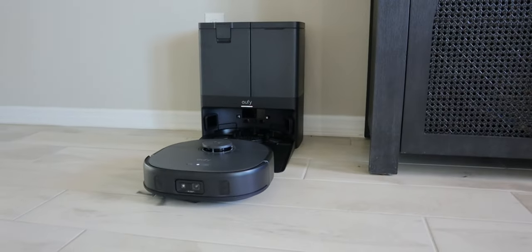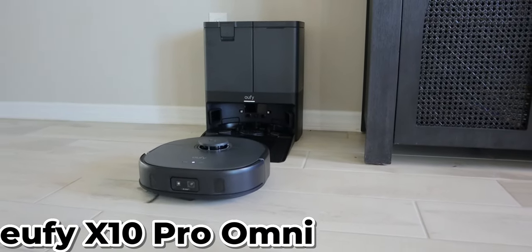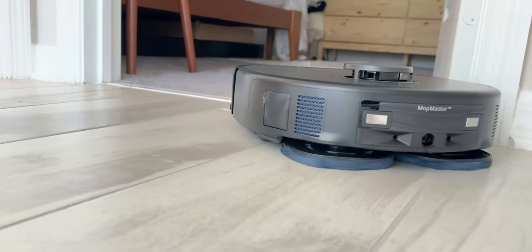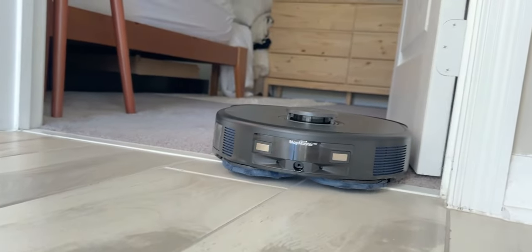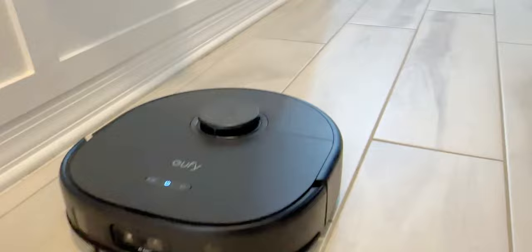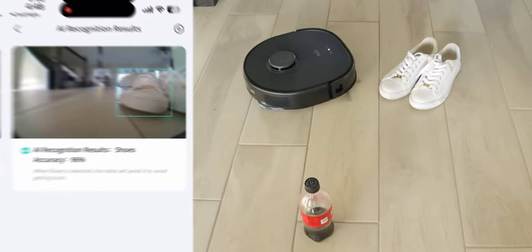Welcome back everyone, Triple M here. Today we're taking a look at the Eufy X10 Pro Omni. Now this is by far the best vacuum cleaner that I've seen, and this one is under $1,000. This has a ton of features - it's the world's first Mop Master with 8,000 pascal suction power and it does have a lot of key features built in.